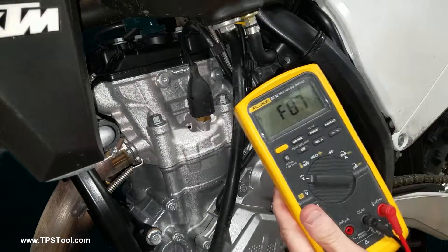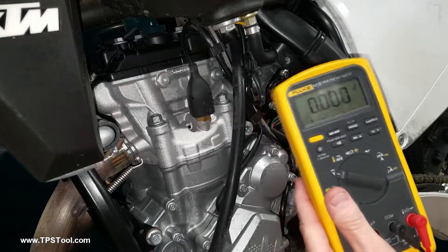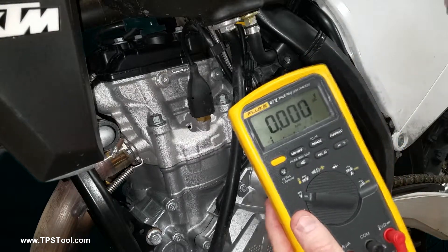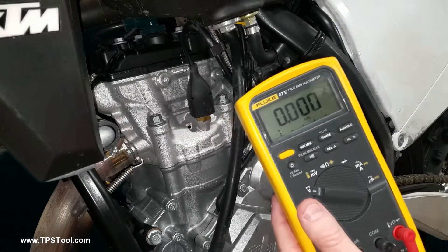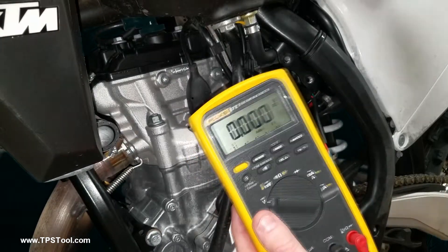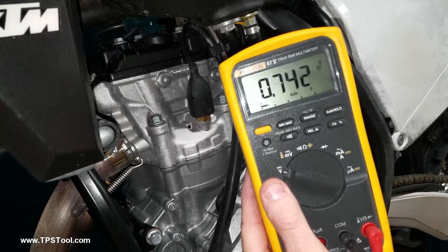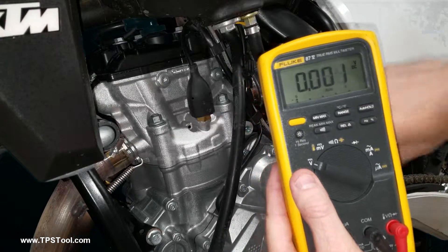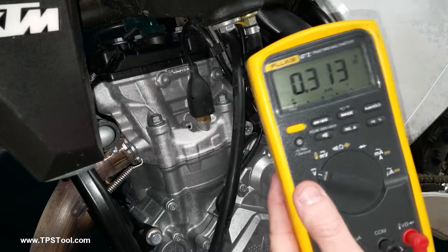Put your meter on DC volts. You'll notice a big fat zero because nothing is powered right now. For fuel-injected bikes that do not have a key — if you had a key, you'd turn it on and this thing would power up and be on all day. For a non-keyed bike, what you're going to do is bump the start button — that'll give you about eight seconds of power. Don't start it, well you can, it won't hurt anything. You get about eight seconds of power at a time.